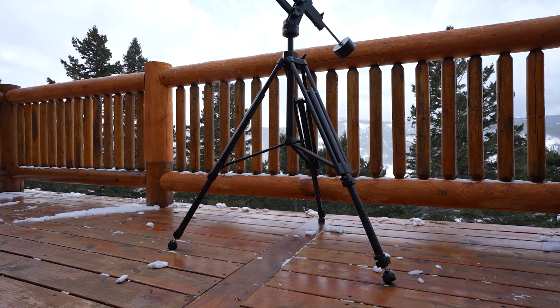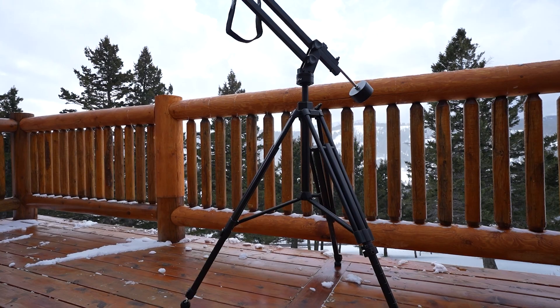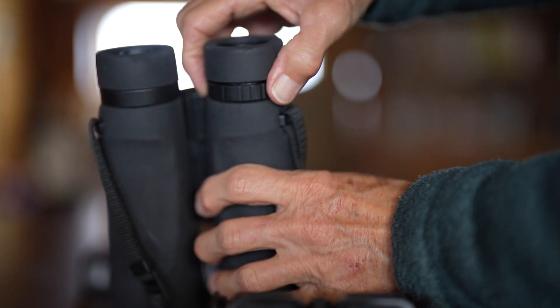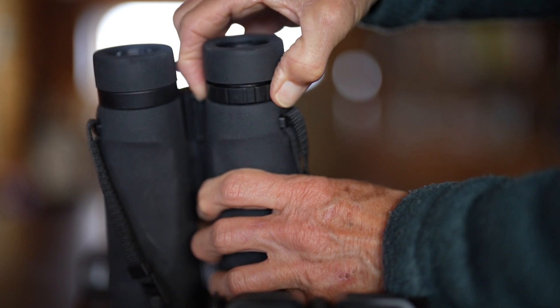Get your tripod and binoculars ready, and a lounge chair if that's more comfortable for you. Before you start, wipe your lens down with the magic cloth and make sure your lens is clean. Also, let's set your diopter if you have one — that's this little tick mark on the back of the right lens — if your eyesight is uneven and one eye is worse than the other.